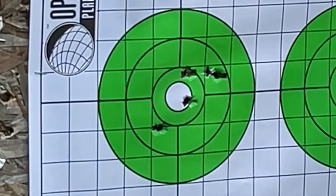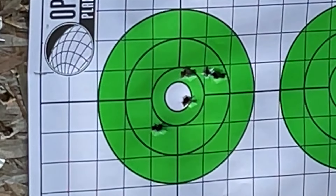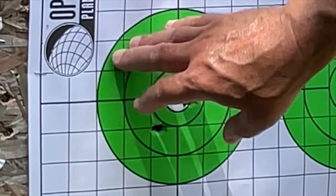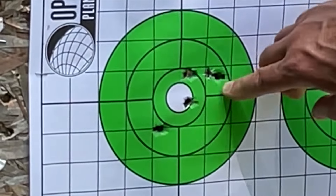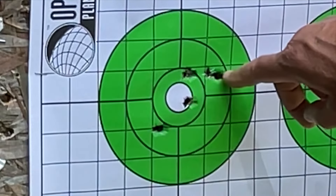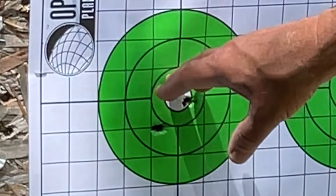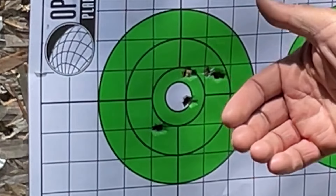Another quick point: somebody is going to come in the comments section and say those bullets look like they were tumbling. The paper tears very strangely on this backstop when I'm using paper targets. If I were to take this target off and flatten it out from the back, these holes would all be very round. What looks elongated is really just that strange way the paper tears — the bullets are not tumbling.